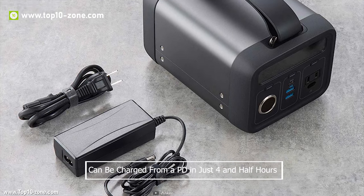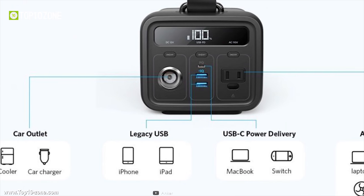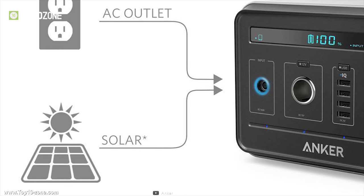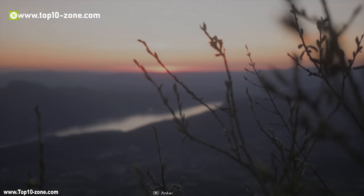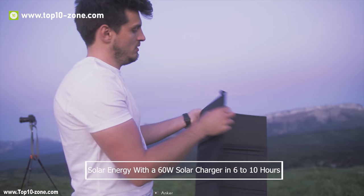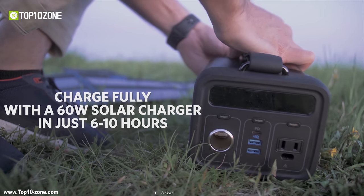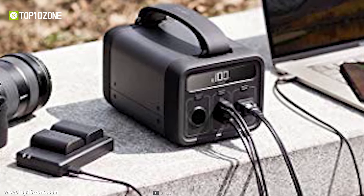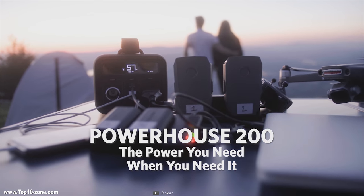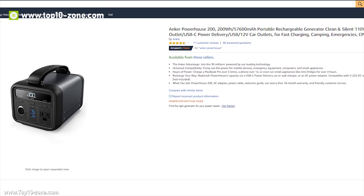The Powerhouse can be charged from a PD port in just 4.5 hours, and can also be charged via a 12V car socket or a 110V AC outlet. If you forget to bring a charger, you can charge the Powerhouse fully from solar energy with a 60W solar charger in 6 to 10 hours. It comes with a simple and durable motor capable of giving up to 400Wh output, which is enough for your outdoor activities. With great customer reviews online, you can get this product at around $300 on Amazon.